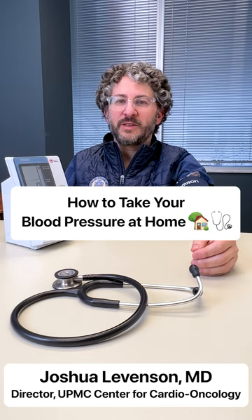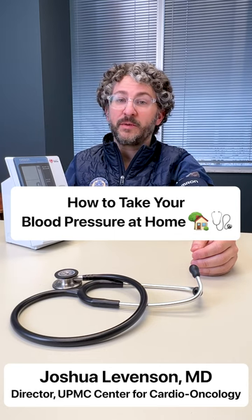Did you know that home blood pressure measurements are now the preferred way to check for hypertension by a doctor? You can go to a pharmacy, check for an automated cuff, and bring it home.